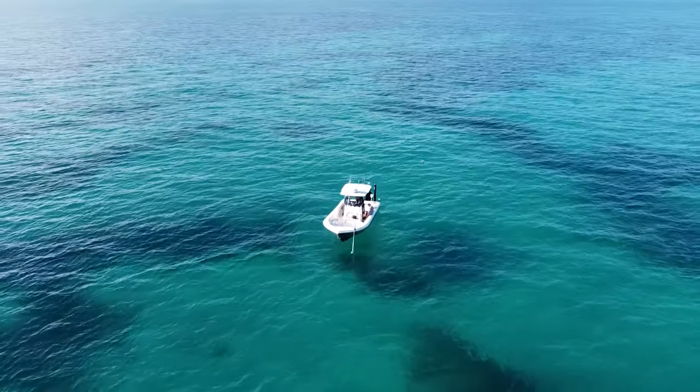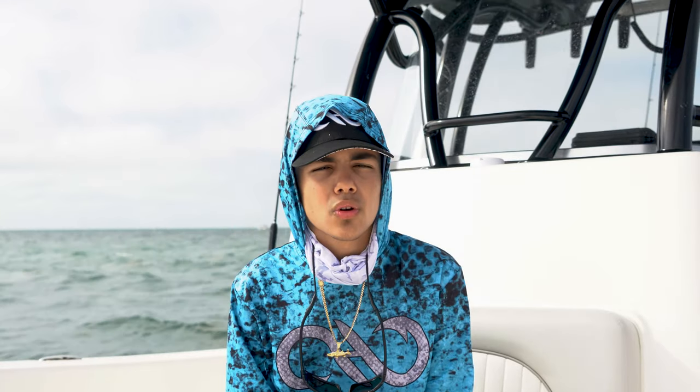Welcome back to another Just Hook It fishing video. Today we're going to be going for mackerel. I just checked the weather — there's a nice cold front coming in, so it's going to be really good for mackerel. When these cold fronts come in, the mackerel tend to get crazy and have feeding frenzies. We're going to be using pilchards, gotcha lures, and jigs for bait.